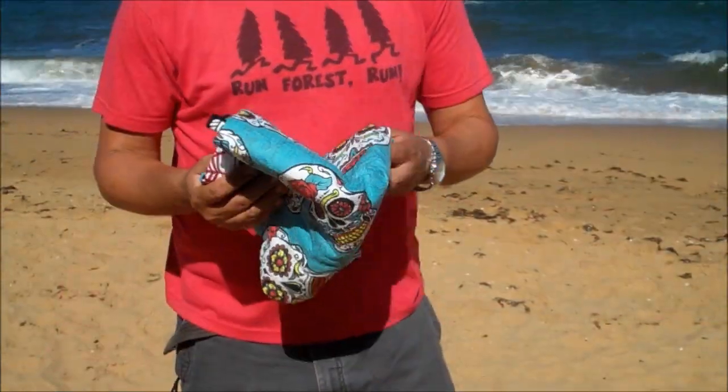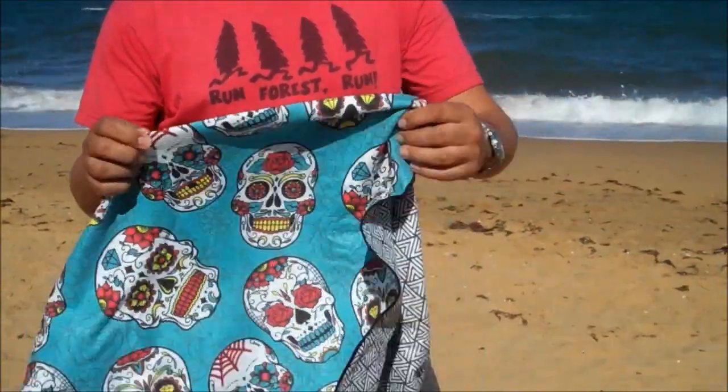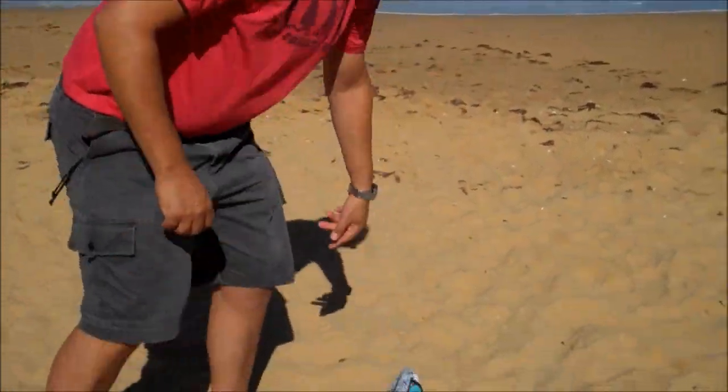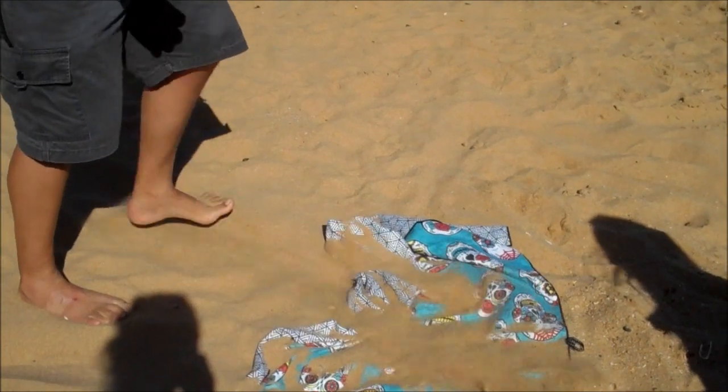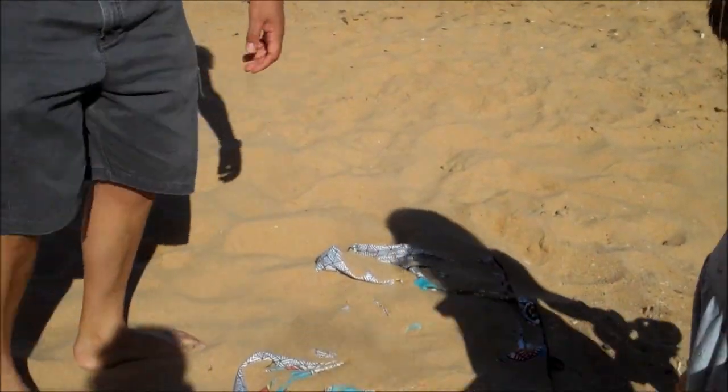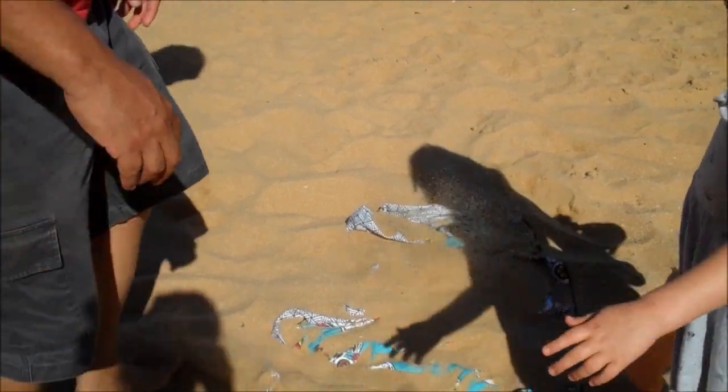I'm going to test their claims by burying it in the sand to see if it actually works. Let's check out this really cool towel. I'm going to throw it in and bury it. I've got my little boarder helping me out too. It's a bit crazy.